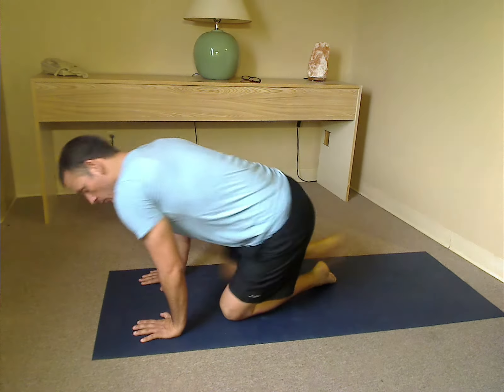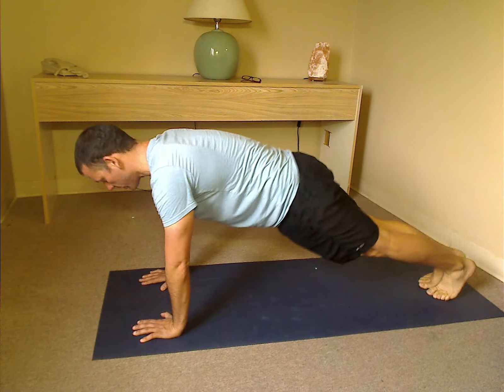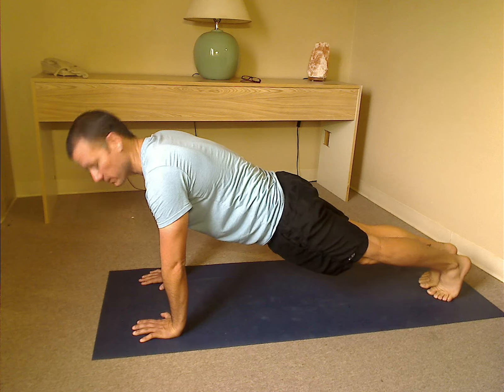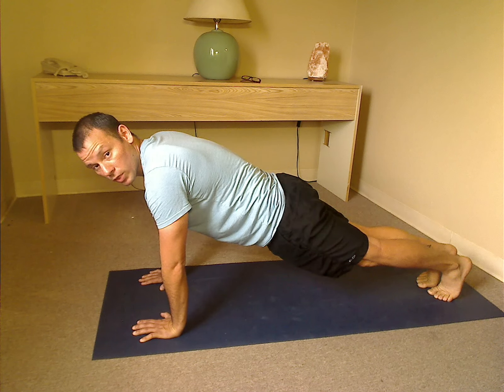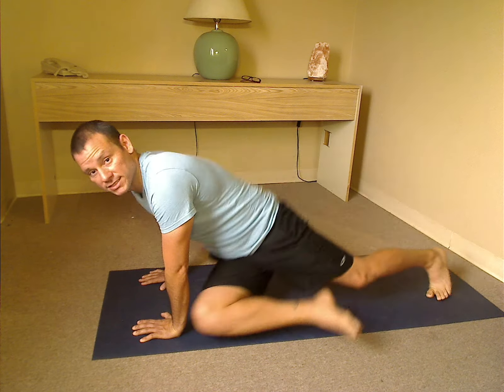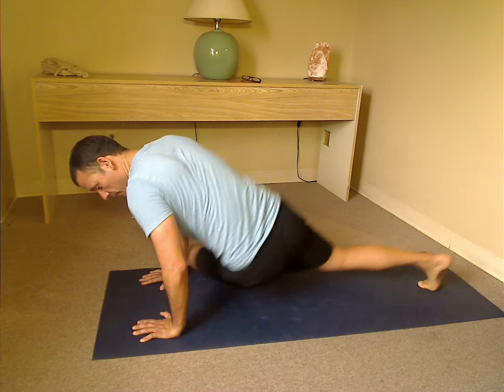So what we're going to do today is start in that plank — hands right below the shoulders, arms extended but not locked out, shoulder blades back, stomach's in, back's flat. We're going to alternate taking the knees forward, but we're going to add a twist. We're going to take that knee towards the wrist on the opposite side of the body, rotating that body around.